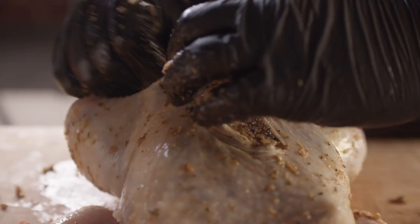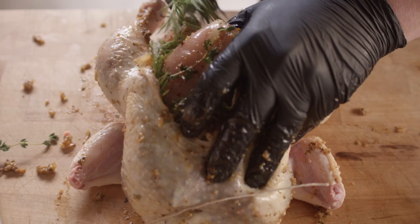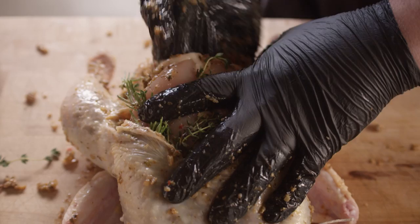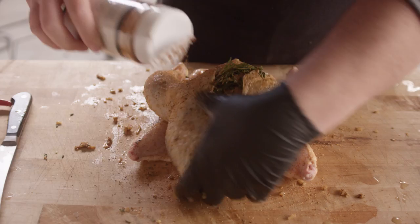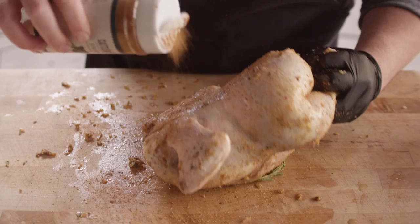We might as well put the rest of this in the cavity here. Let me just hit the skin with a little bit of our steakhouse rub. This stuff is great on pork, chicken, steak — it's a really versatile rub, which is one of the reasons we utilize it a lot in our kitchen. That'll give us some nice color on the outside.